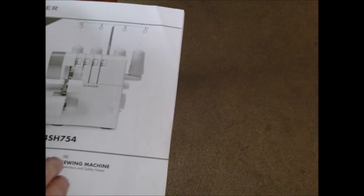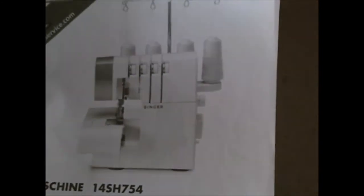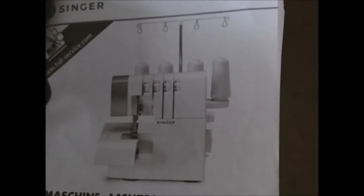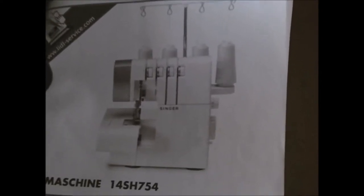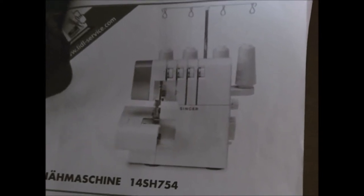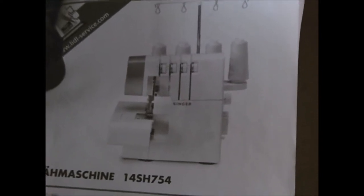As you can see on the table I've actually got the manual out - it's for a Singer serger, which is over in the corner. I very rarely use it and it's absolutely fine. It's not actually a sewing machine, but it can be used as one.